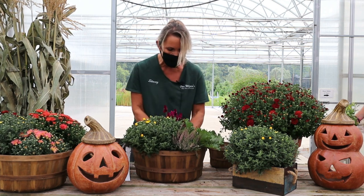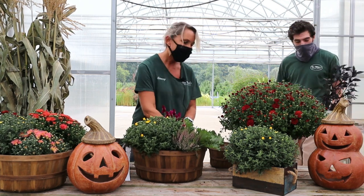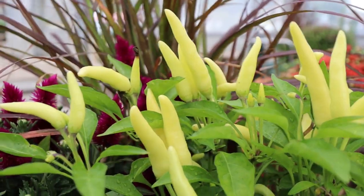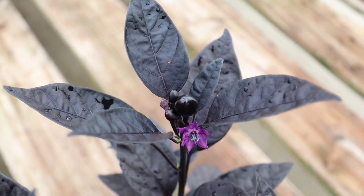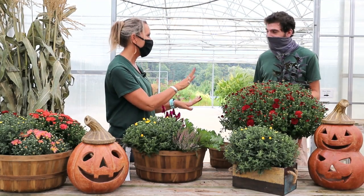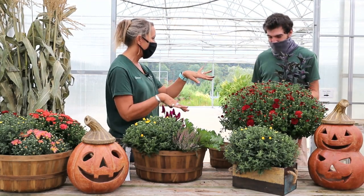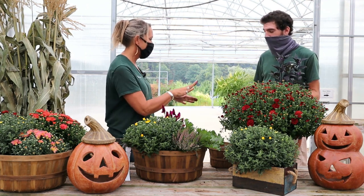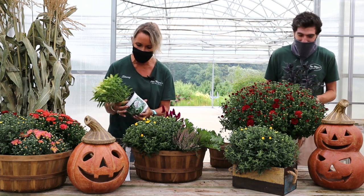I still need a little bit more — it's not quite complete. You could always add some more height too, with an ornamental pepper. We've got both a yellow one and a dark leaf one. The peppers — that's really clever, really unique. I can't believe these are both peppers, they're so different. I think I need the yellow to go with my yellow mum. Thank you, Kevin.